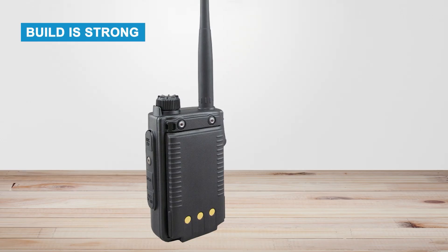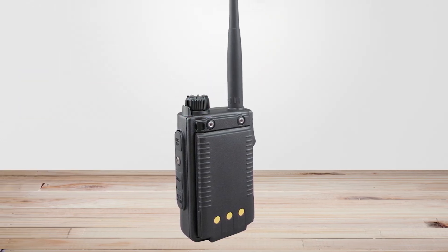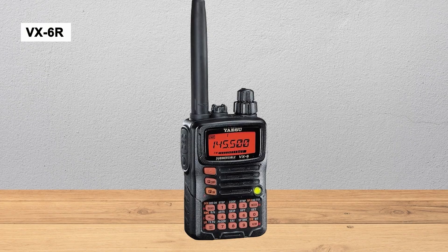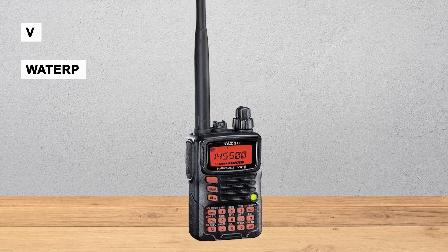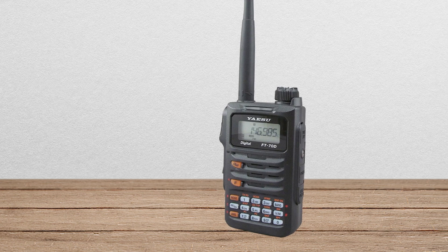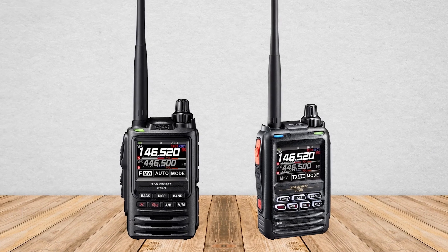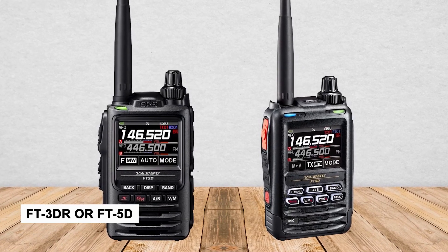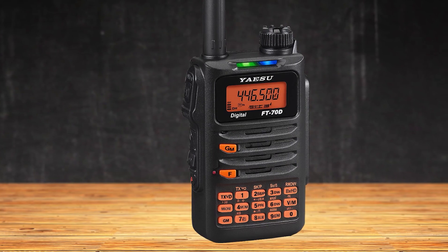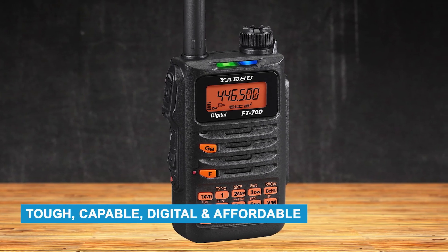The build is strong — IP54 splash-resistant and ready for outdoor use. It's often compared to the VX-6R, which is waterproof and covers three bands but has no digital mode. That's why the FT-70DR is a better fit for most people — you get digital at a lower price. If you can spend more, the FT3DR or FT5DR have extra features, but for most, the FT-70DR is the perfect middle ground: tough, capable, digital, and affordable.